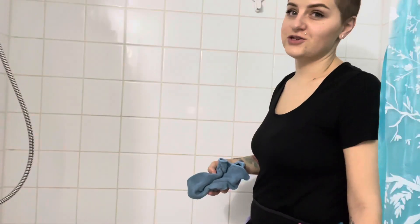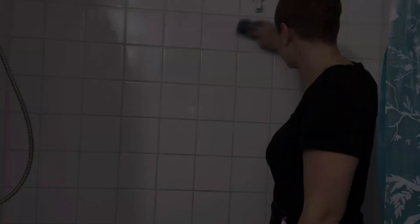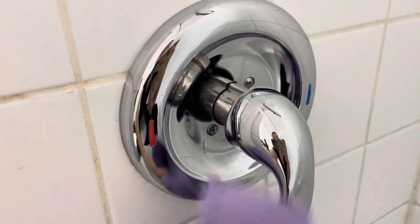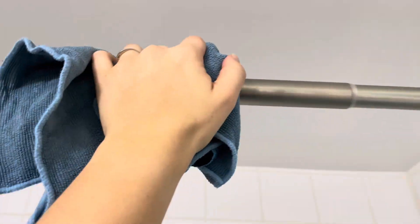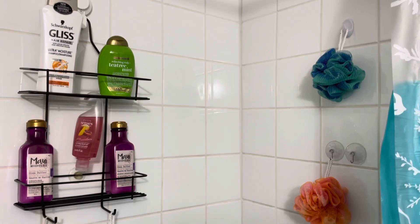Now we will dry and shine the shower. Wipe each item down before you return it to its spot in the shower. Make sure everything is back in its place and you're all finished.